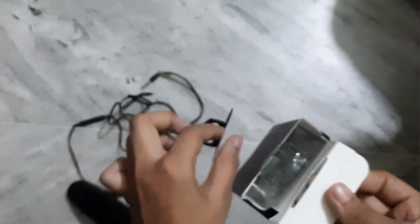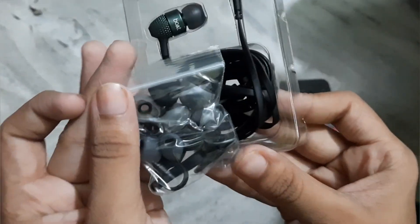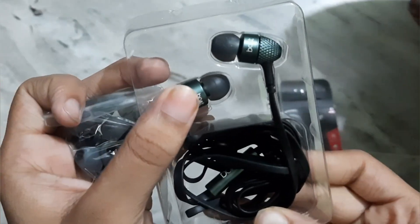Let's open it — this one has been removed. Wow! Wow, how beautiful!